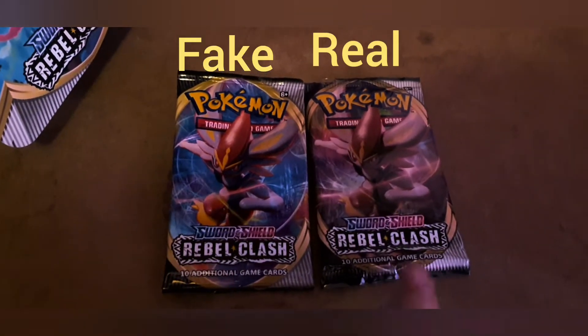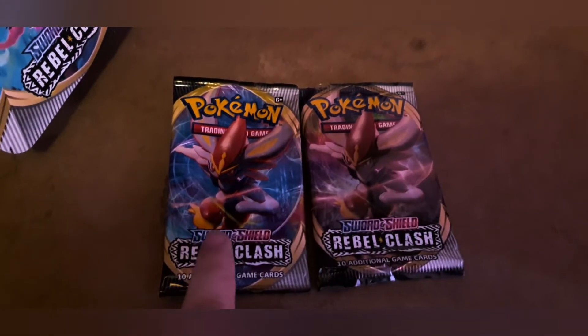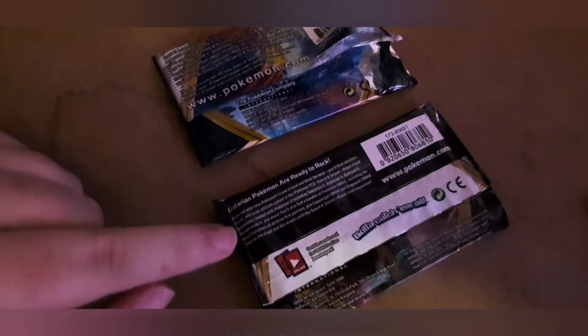The official pack is on one side, the fake is on the other — very brightly colored. On the back, there's the official and there's the fake. One thing is that the official has pokemon.com on it, and these are supposed to be packaged by Pokémon International. The official cards and the fake look nothing alike.